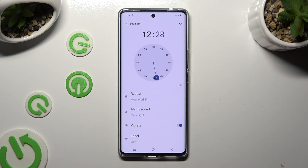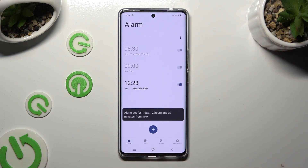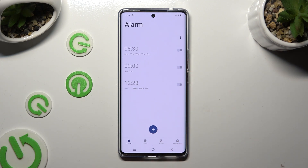Finally, select the checkmark at the top right corner to save your alarm. As you can see, mine was successfully created. To turn it off completely, use the toggle next to it. You can turn it back on by clicking on the same — now grey — toggle.